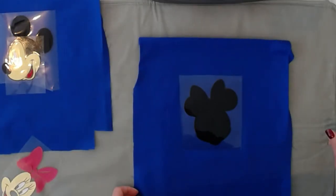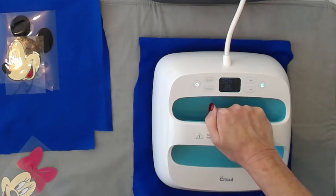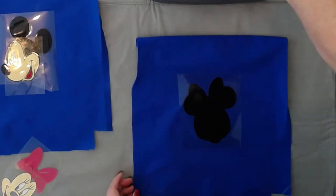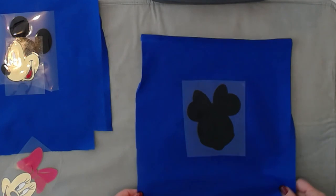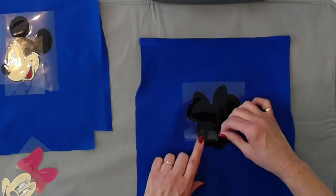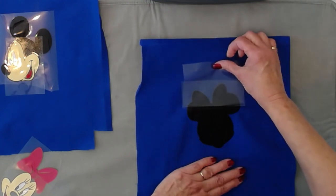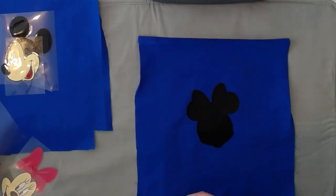I'm going to start by applying my first layer. My EasyPress is already warmed up. I have several layers, so I'm just going to count about ten seconds for the first layer. Let that cool a bit — I don't want to be pulling up any of the edges, so I'm rolling my carrier sheet close to the fabric.